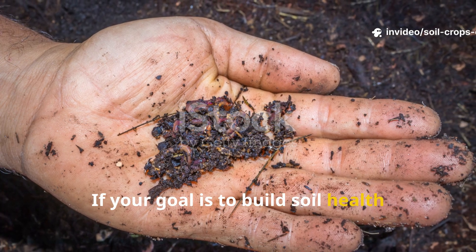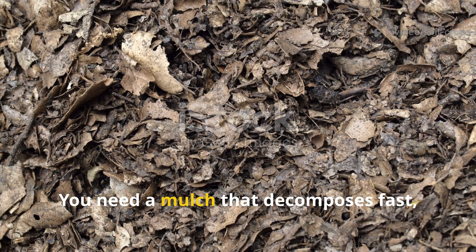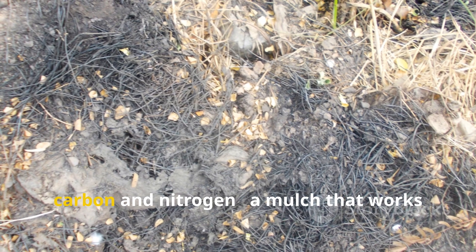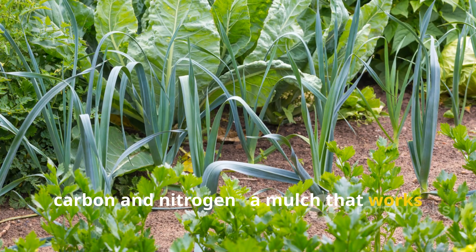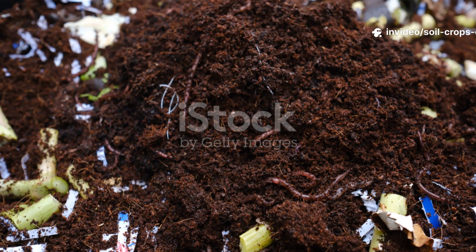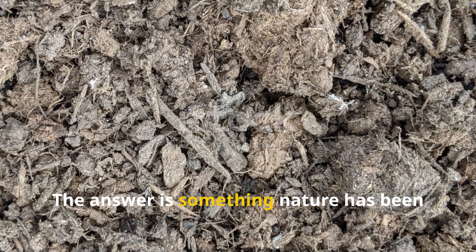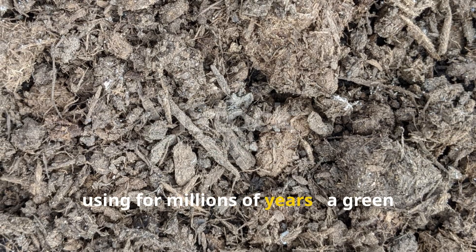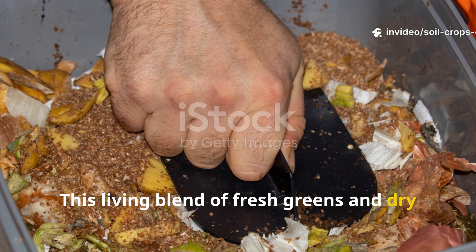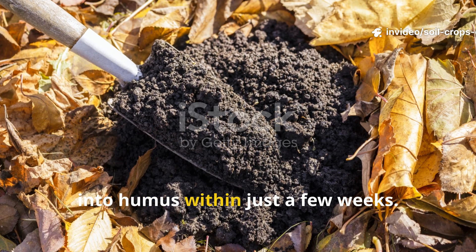If your goal is to build soil health and humus quickly, woodchips are the slow lane. You need a mulch that decomposes fast, feeds microbes, and enriches the soil with balanced carbon and nitrogen — a mulch that works with nature, not against it. The answer is something nature has been using for millions of years: a green compost mulch. This living blend of fresh greens and dry browns feeds microbes instantly and turns into humus within just a few weeks.